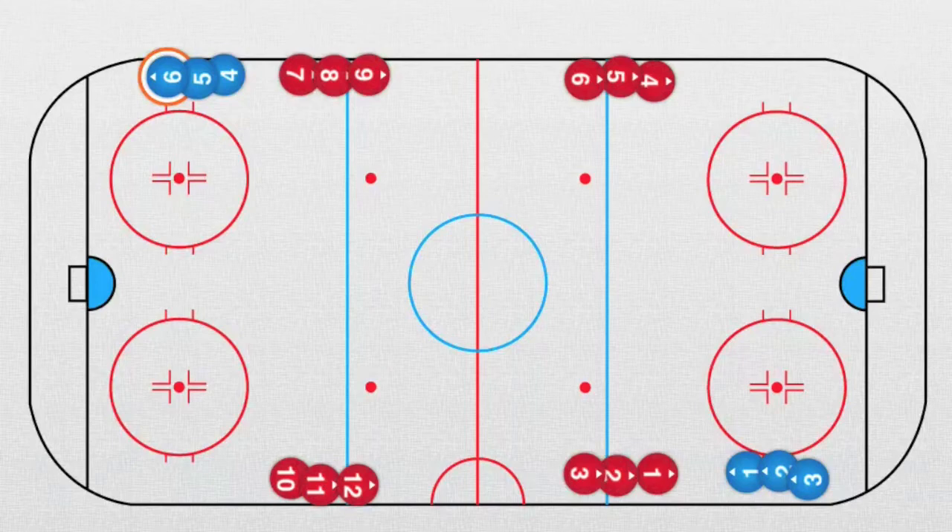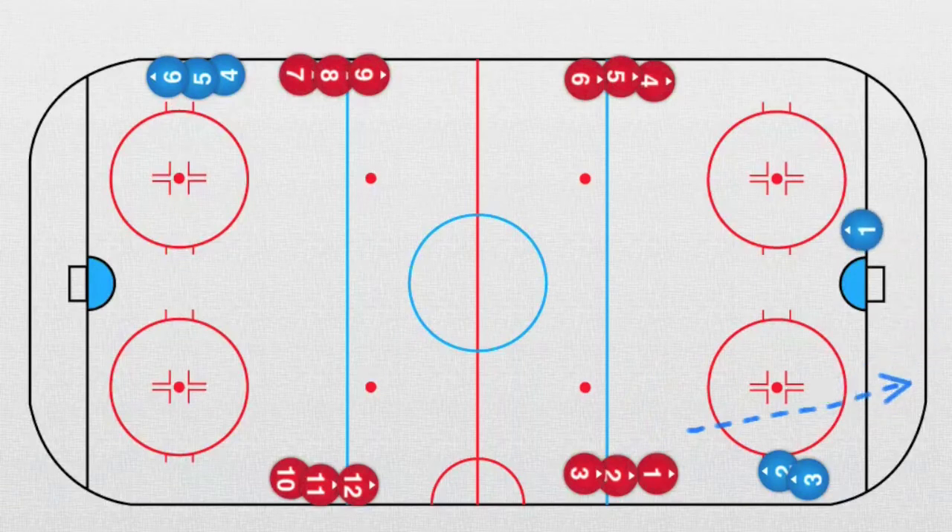The first drill is two against one. It starts with defender number one, the blue one — he goes forward and then backwards. Now the red player, number one, dumps the puck on the board, and the defenseman is going to take this puck and skate.